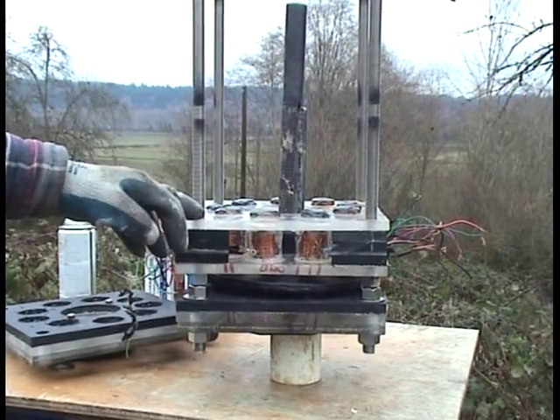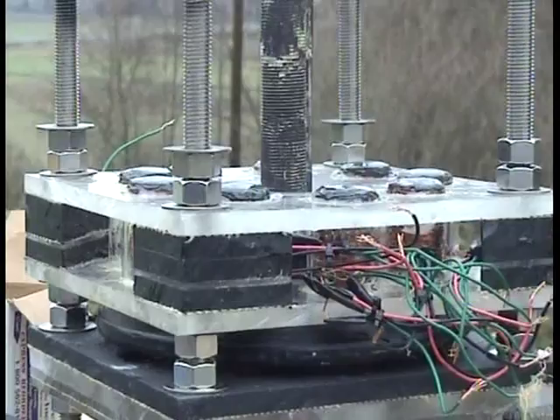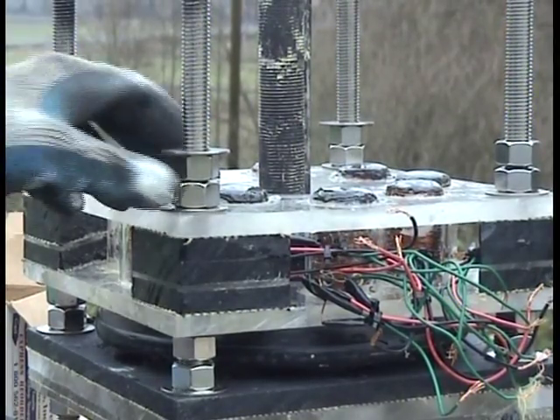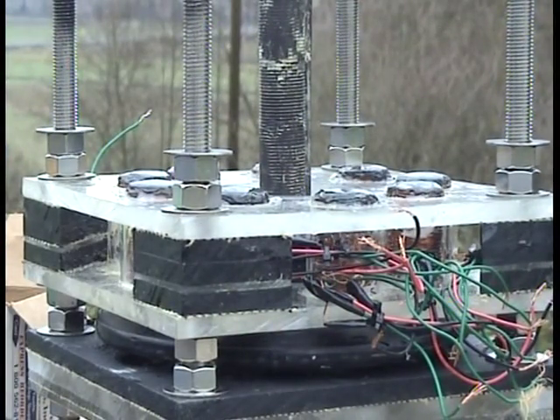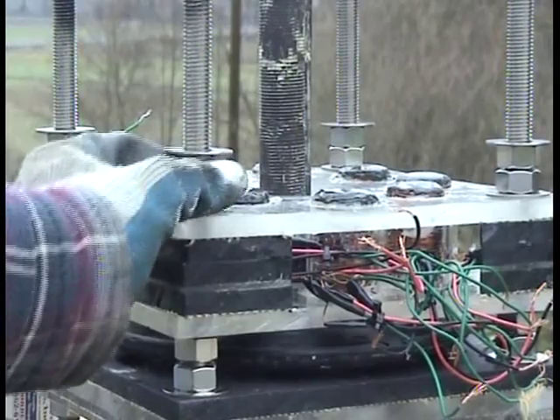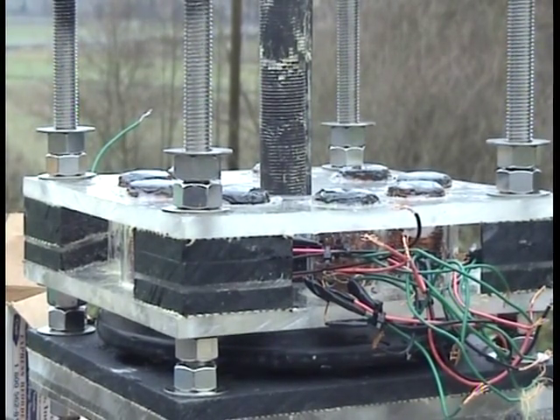Now I am going to put in some nuts and washers here. Now we have some washers here to support the next stator plate, plus some adjusting nuts for the next stator plate.